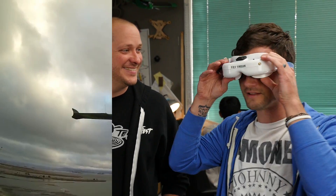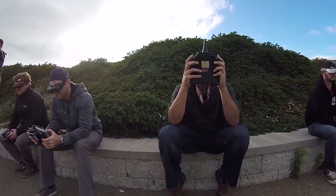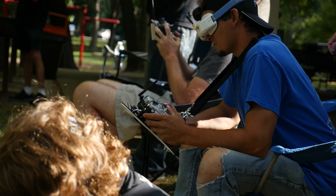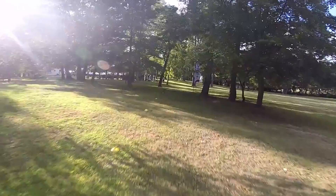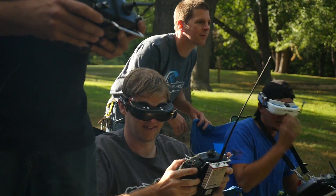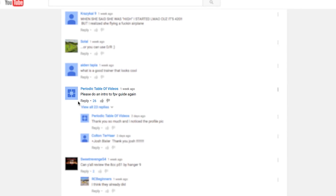Hey, welcome to Flight Tests. I'm Josh, and this is Josh. Today we're going to do a basic overview of FPV. A lot of stuff has changed in the past five years — a lot has stayed the same too. The technology is amazing; it's gotten better and cheaper. There are better antennas, more channels you can put in the air at the same time, and there's even HD downlink you can get now. We wanted to do this as a basic overview — it was actually a YouTube request.